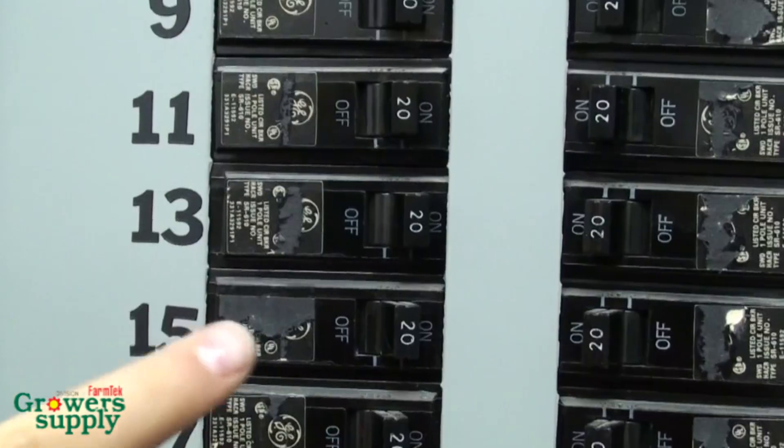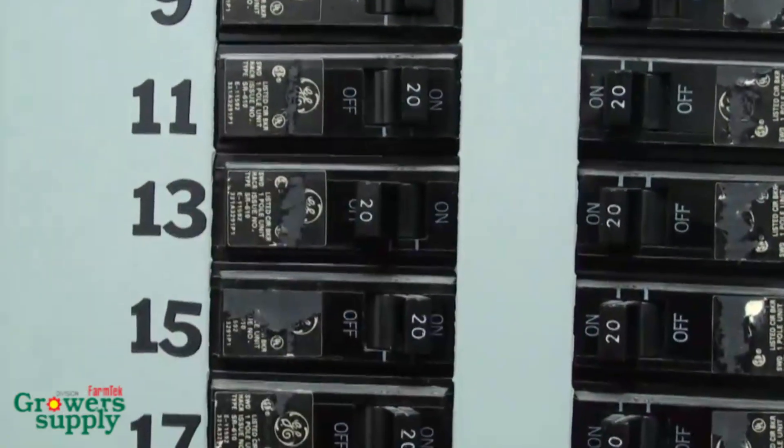Before you install or service your thermostat or any component controlled by the thermostat, disconnect all power.